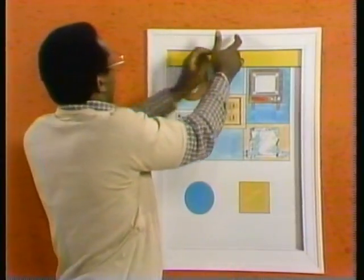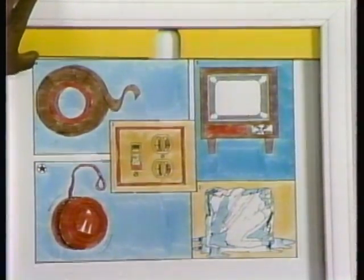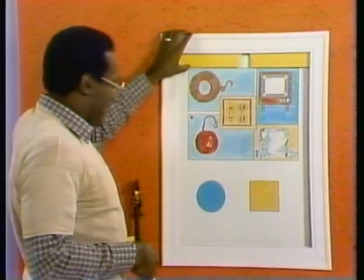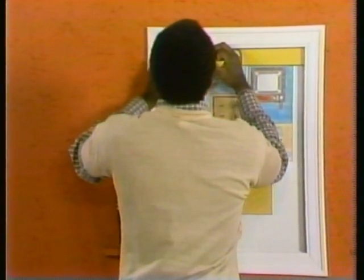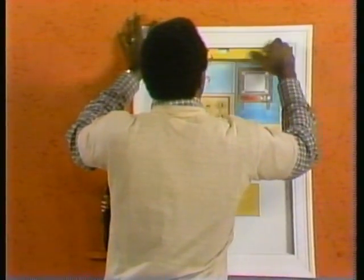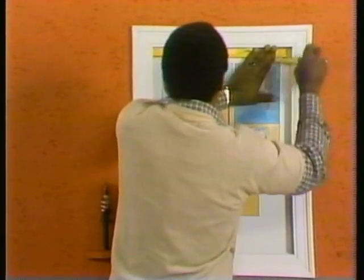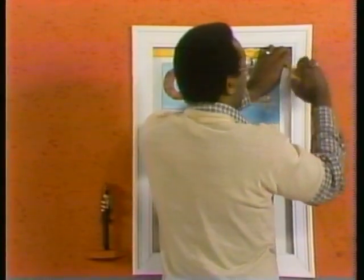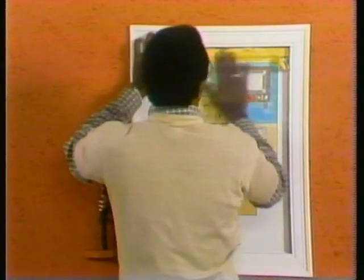Wait a minute! Look! Here's tape. Maybe — you think if I tape it up? You already knew that about the tape? You know everything, man. So I take the tape and I can tape it up real good, and it'll stay. It'll really, really stay. I'll have this all taped up here. There — that's good for right now. It's not professional or anything like that, but it will stay for a little while. That's not too bad looking.